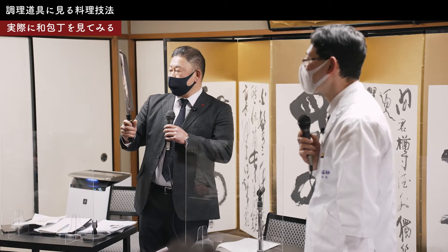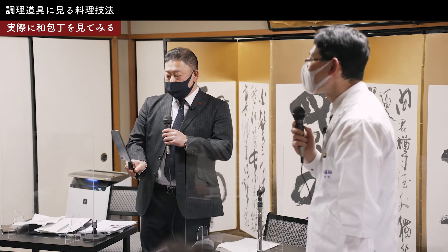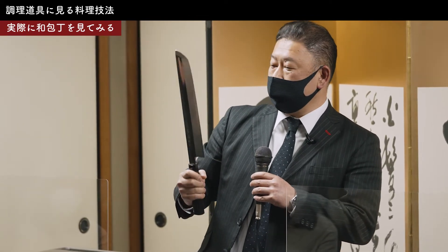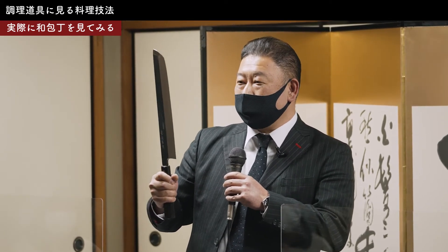ハモの骨切りって皆さんご存知ですよね。あの骨を切るがための包丁です。本当にそれだけにしか使えない包丁ですね。一般のご家庭で見ることはないですが、京都の方はなんか映像とかでよく料理人さんが使っているのを見ることがあります。これが101、33センチで、京都の方のハモの骨切りは僕このサイズ、33センチのが定番になります。